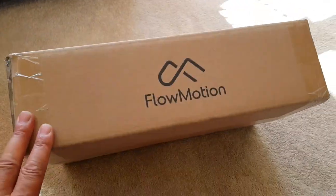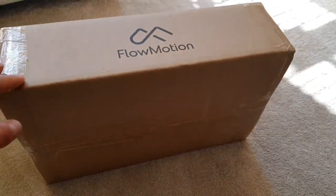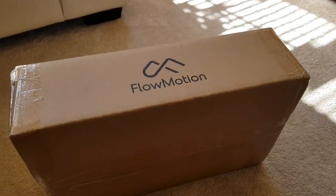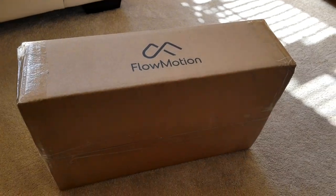The reason I got the Flowmotion is I do quite an unusual sport. I'm a boomerang thrower. We compete all over the world. So getting some really cool stable footage, particularly during competition, is the main reason I ordered this device. So I hope you enjoy this short video.